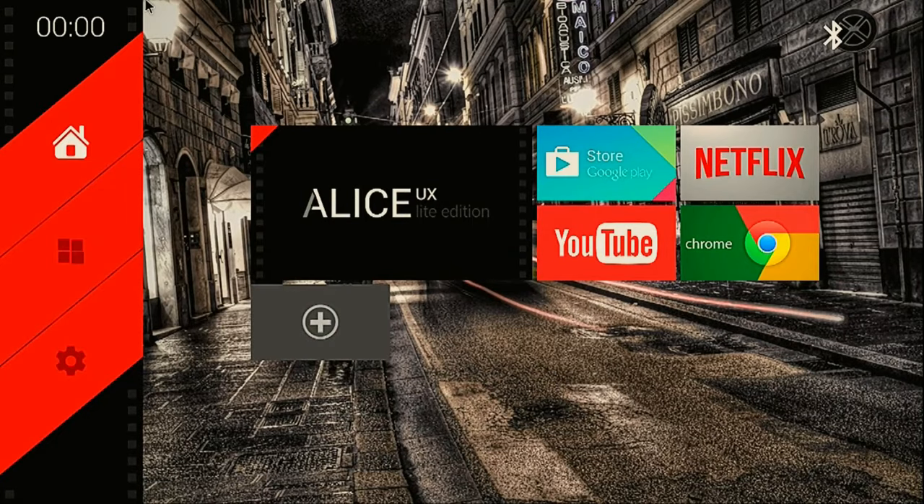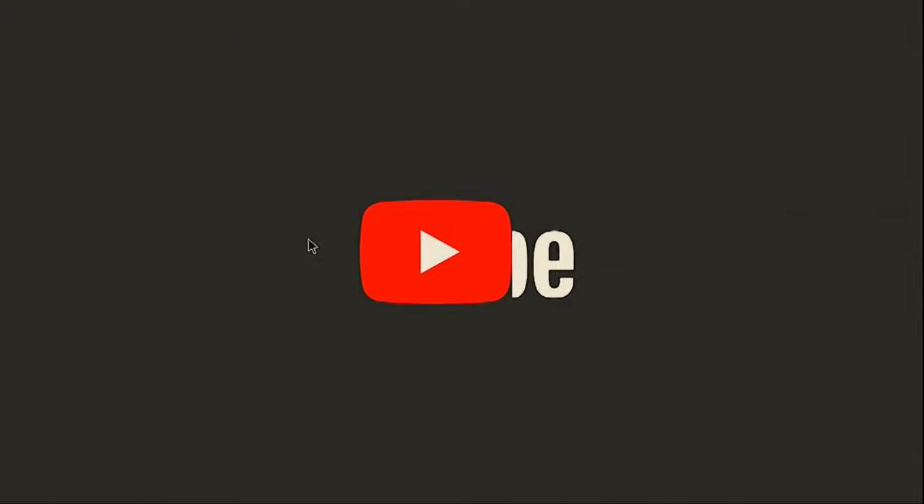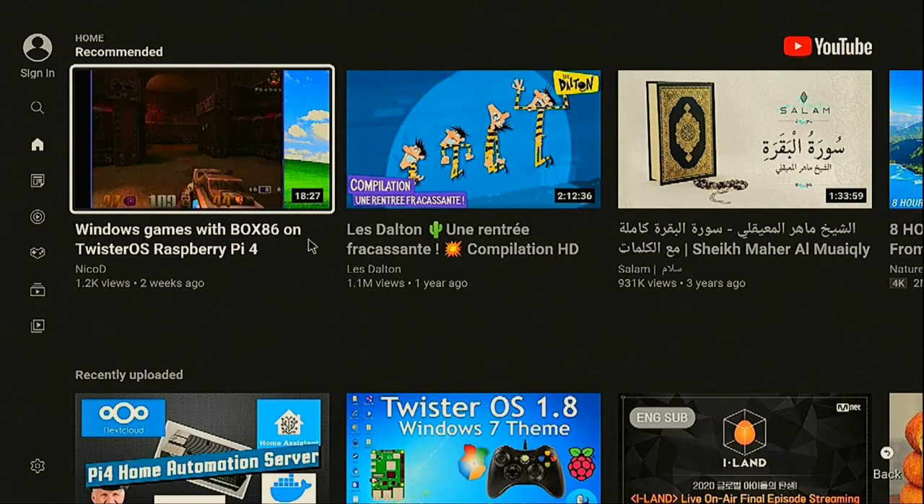One thing I have to tell you is that the TANIX TX6 is sold with 4GB of RAM, but this SoC can only address 3GB of RAM, so you only have 3GB and not 4GB. Here is Android for the TX6. It is great for watching 4K YouTube - this is a 1440p clip but it also plays 4K without any problem.